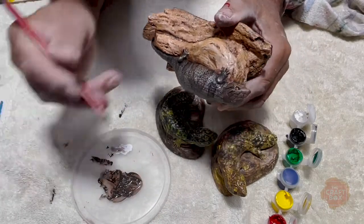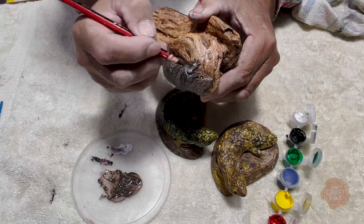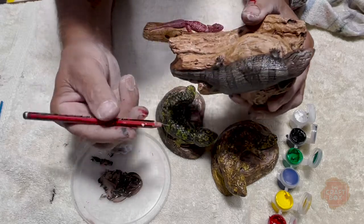Most skinks have got orange eyes, so you do the orange and then just put a little pin prick for the eye — and again the pencil works a treat.